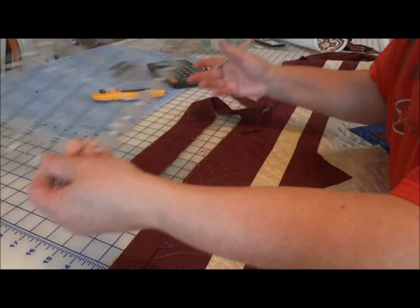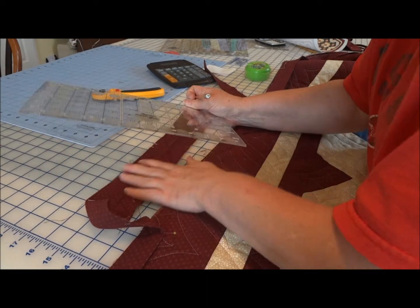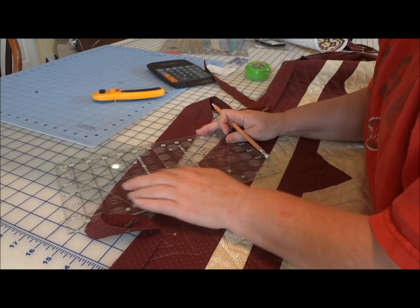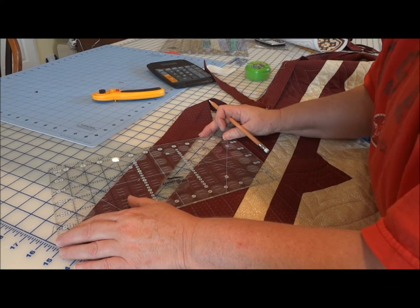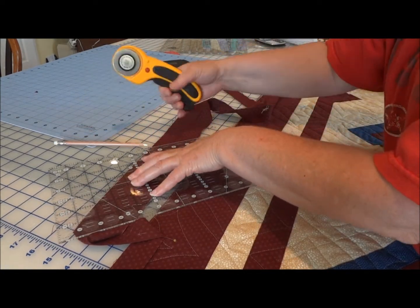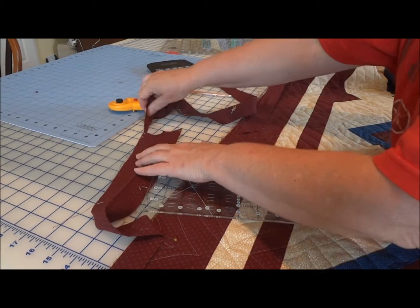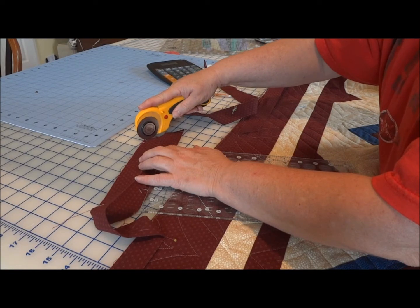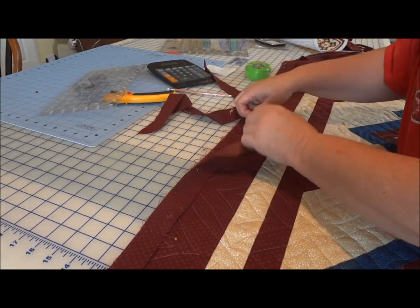Then I'm going to lay my ruler with a 45-degree line on the very top of the strip, one edge right there on where I marked, and then the other edge on the bottom mark, and I'm going to cut. That gives me the seam allowance I need for these pieces to join and fit perfectly.